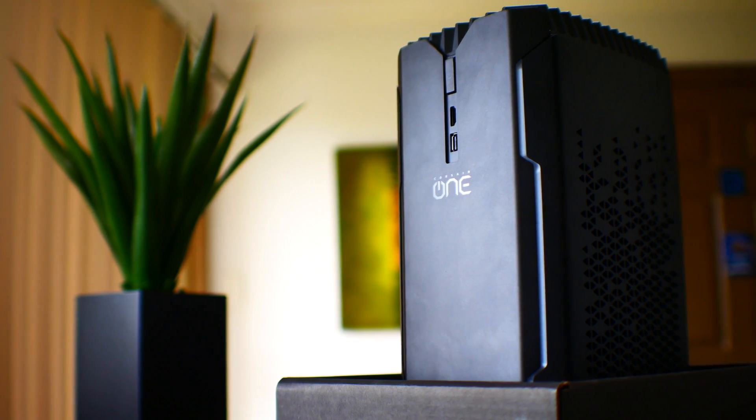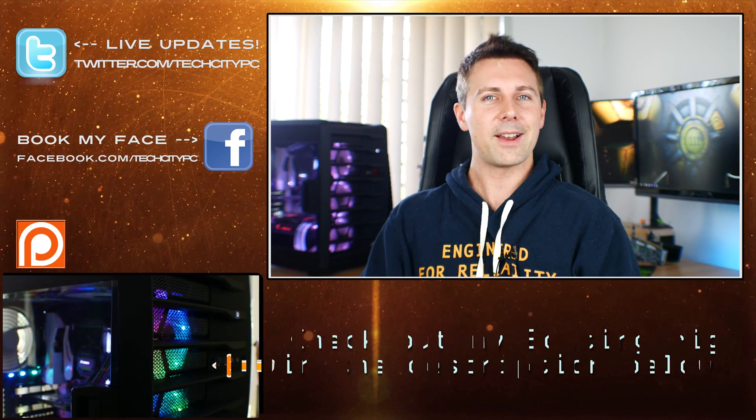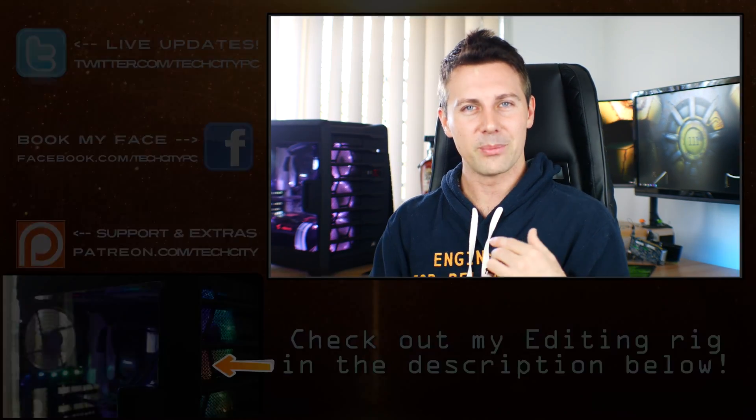Anyway guys, I hope you enjoyed today's review. If you did, be sure to hit that like button and let me know in the comments — do you like the Corsair One? What do you like or not like about it? Love reading your comments as always and I'll catch you in another tech video very soon. Peace out.